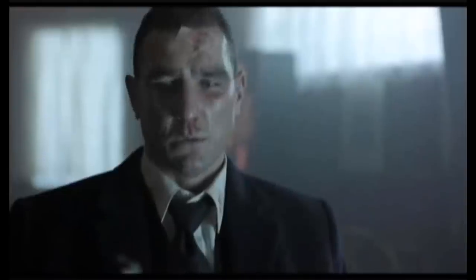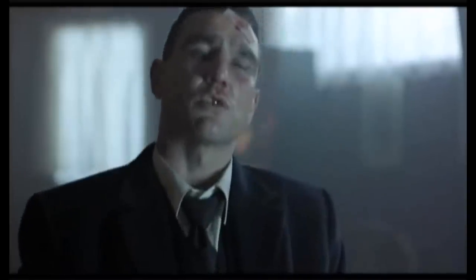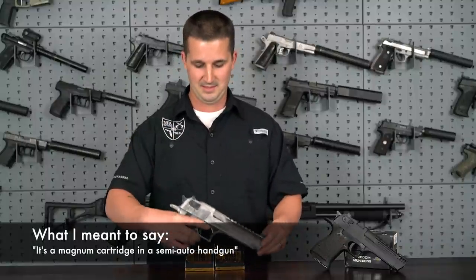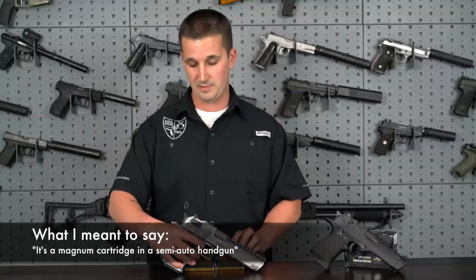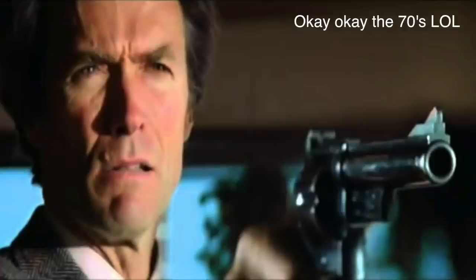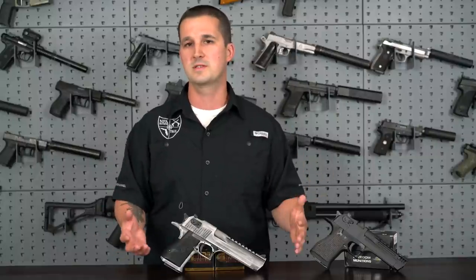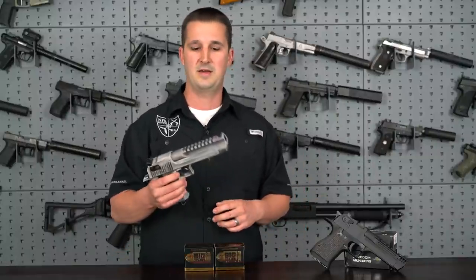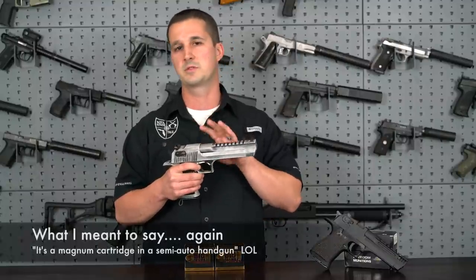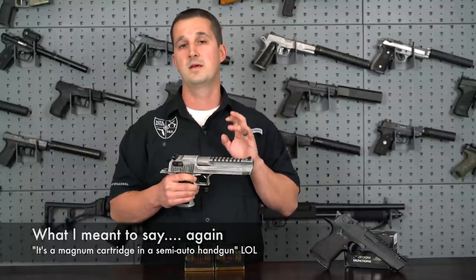And let's just face it, it's a Magnum cartridge in a handgun. Many of you are asking why they developed this gun in the first place. Back in the 80s it was kind of the firearm market's race to Magnum loadings, but those loadings were restricted to revolvers. So they set out to develop a firearm specifically for shooting Magnum loadings — that's why this comes in 50 AE, 44 Magnum, and 357 Magnum.